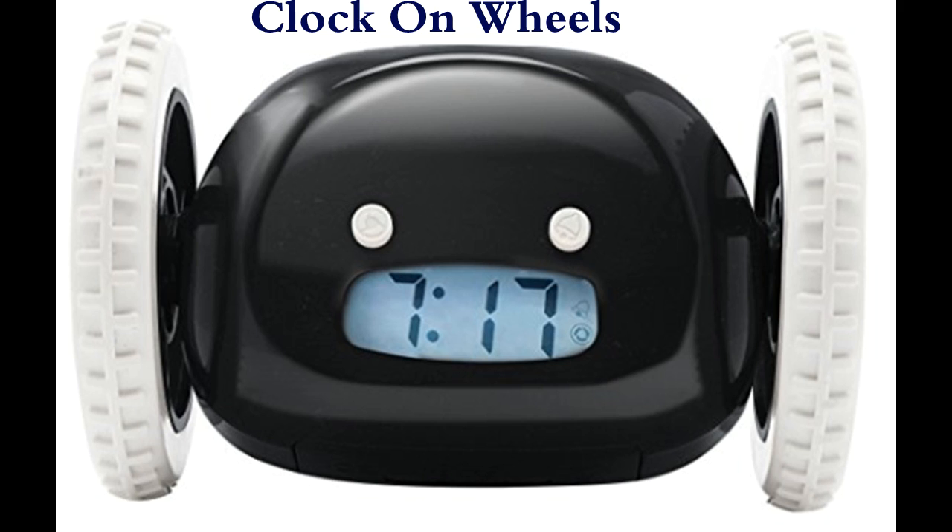The first gadget is the wheel clock. The wheel is used to move from one place to another place. Otherwise the clock does the same work as a normal clock — like setting an alarm at a particular time.